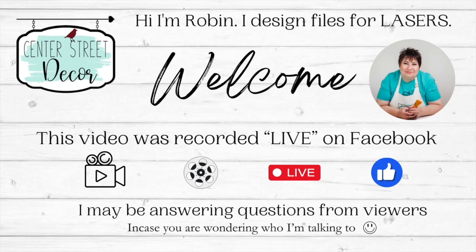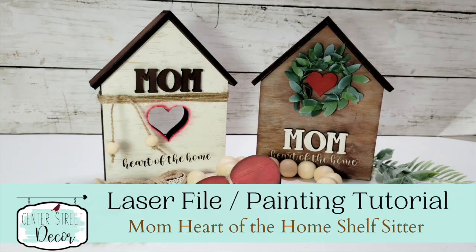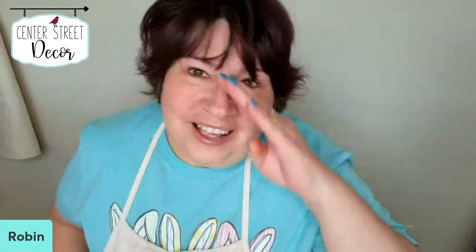Hello, everyone. This is Robin from Center Street Decor, SVGs and more, where I design SVG files for Glowforges and other laser printers. I design them for all the seasons, and today we are celebrating all the wonderful mothers in our life. I have this file that we are going to paint, and I'm going to show you the pieces that come in this file, plus a bonus.